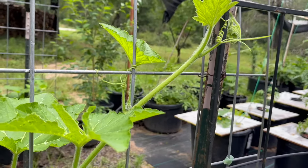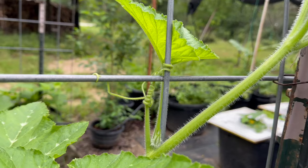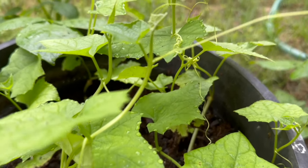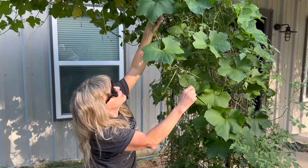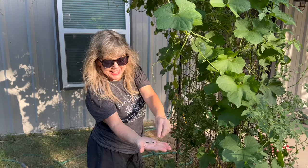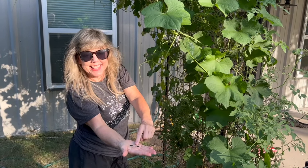Look how those squash, the beans, the loofahs, and all those plants with tendrils are flourishing. It's a sustainable garden at its finest, folks — helping to green our planet and provide fresh, homegrown food for your table.